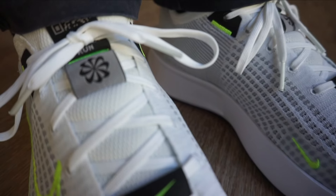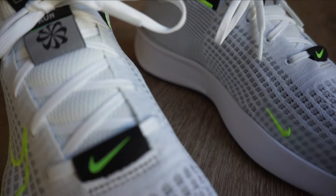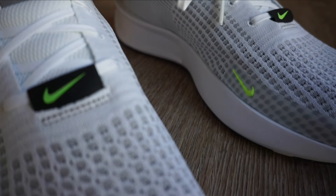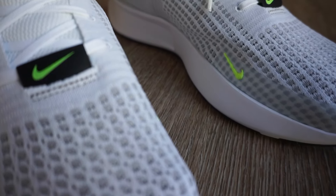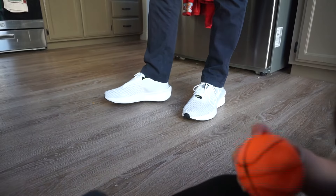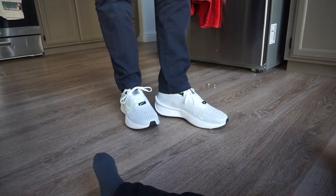The laces and the tongue — the tongue is not attached to the midfoot or anything, it's a free-flowing tongue, very minimal. There's the sustainable logo on there with the Nike Interact Run branding on the tongue, just basic laces — basic stuff for a minimal running shoe.